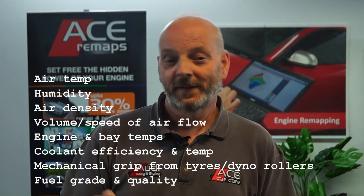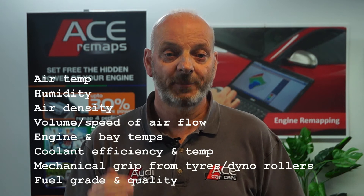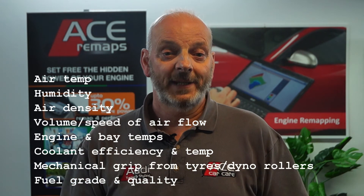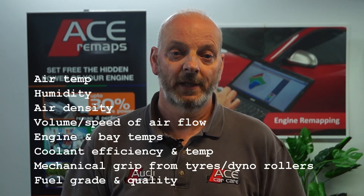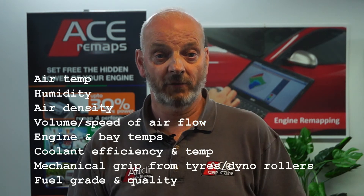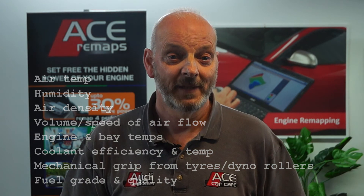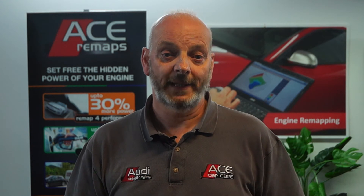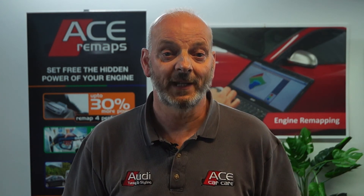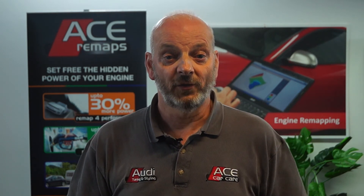The factors affecting power output include: air temperature, humidity, air density, and the volume and speed of airflow; engine and engine bay temperature; coolant efficiency and coolant temperature; mechanical grip from the tyres and the dyno roller surface itself; and also fuel grade and quality. As you can imagine, a lot of those are likely to be totally different out on the road compared to inside a dyno cell — and they even change whilst the car is in the dyno cell on the rolling road, giving different results over multiple runs even on the same day.